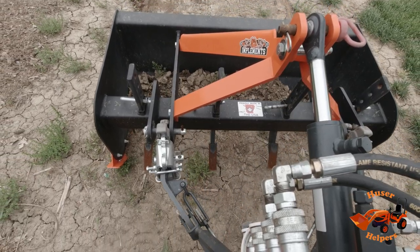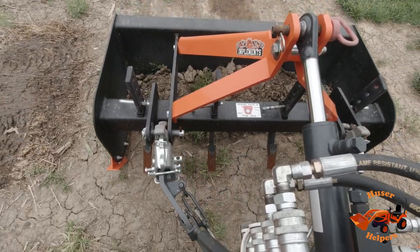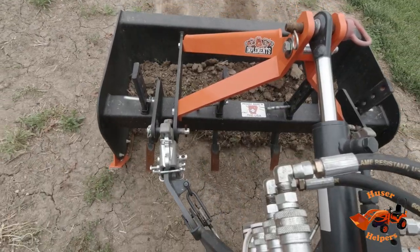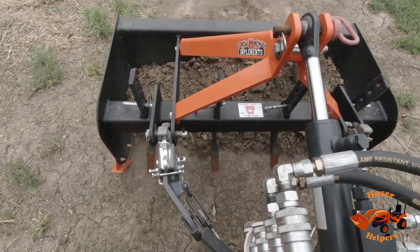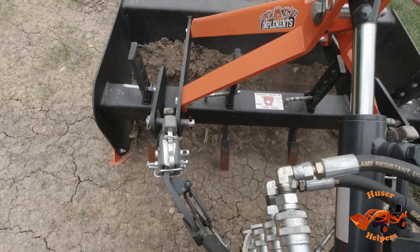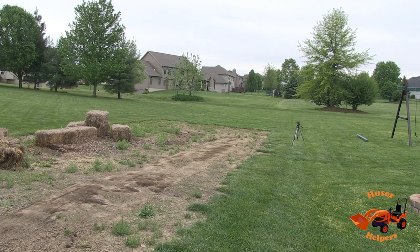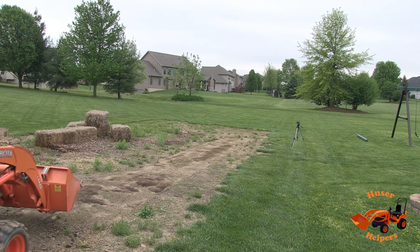Drop it down. There — we're cutting pretty good. Now I'm going to start filling in over here because I've got kind of a low hole. I'm just going to be raising up. And I'm fully done. You can see in the video how flat this box blade will cut because of those skids. There's no gouging — it was essentially just cutting the high hump on that first pass.